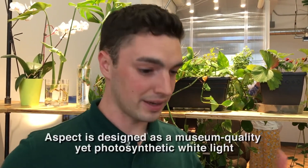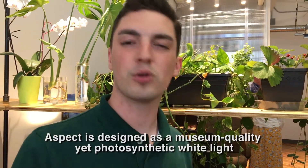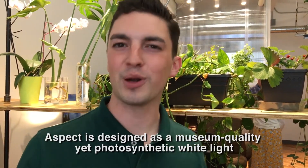And traditionally, grow lights use these awful eyesores — red, blue — it feels like you're in some sort of a photo lab. It looks like you're growing weed.